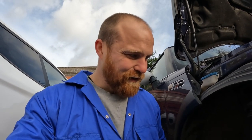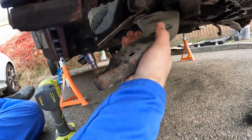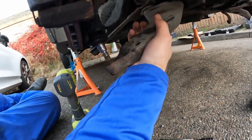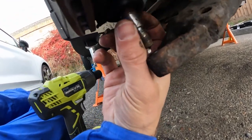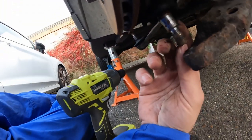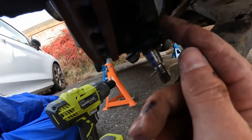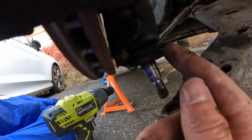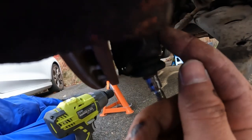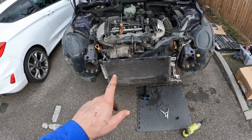Ball joints always get me like that — just always feels like it's gonna ping off and smack you in the face. Okay, so that's three done, which is good. These ball joints are shot anyway, so I'm going to replace them. I just need to work out how I'm going to get this off because the whole assembly seems like it's seized to the hub carrier.